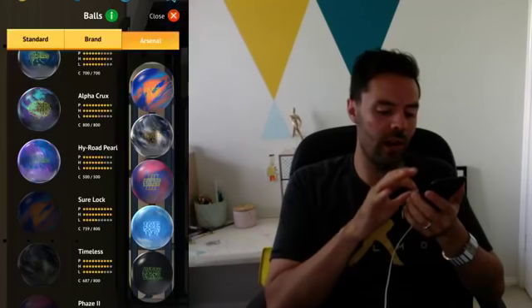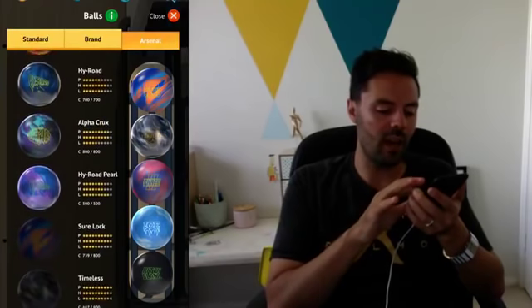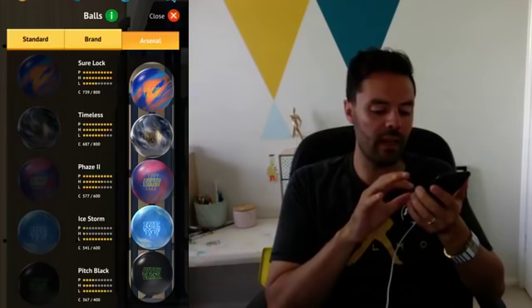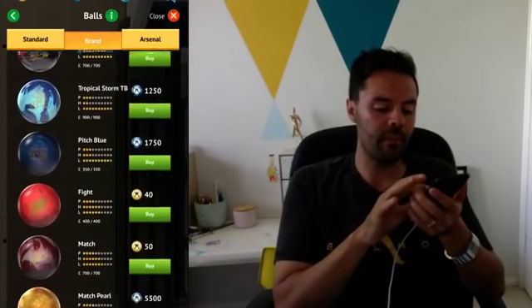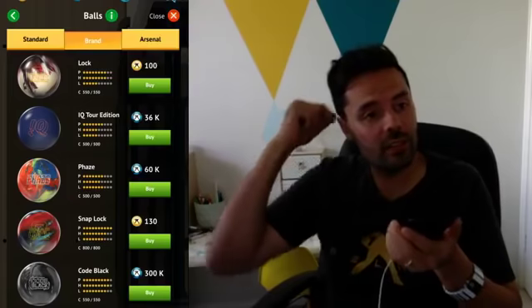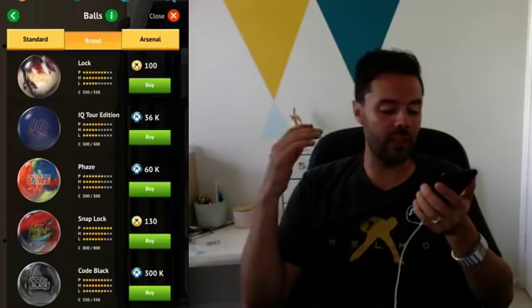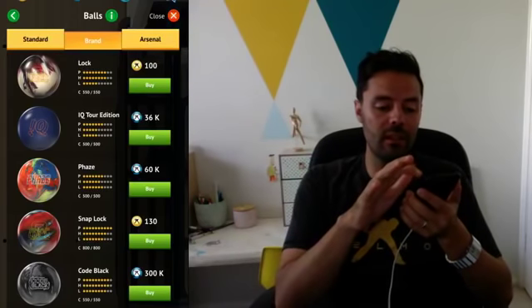We can go to our arsenal and swap and change. In my arsenal I've got a few Storm balls — a Highroad, an Alpha Crux, a Highroad Pearl, plus the Pitch Black, Ice Storm, Phase Two, Timeless, and Shorelock. You can also go to the pro shop and scroll through all of Storm's latest bowling balls. We're talking to Storm very soon about including new bowling balls — we're going to try and put the Code Red in there, the new Storm Intense, and the match-up series.